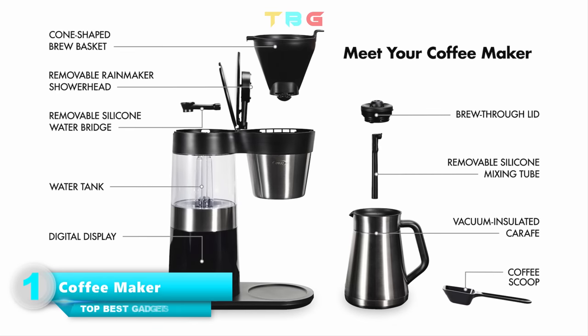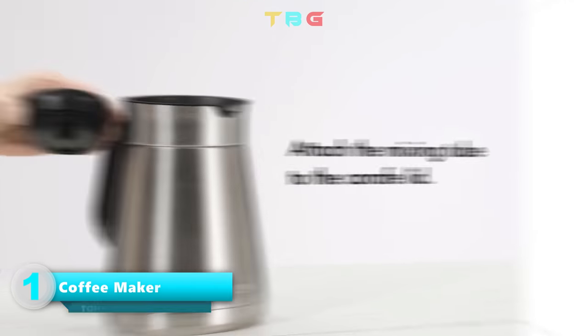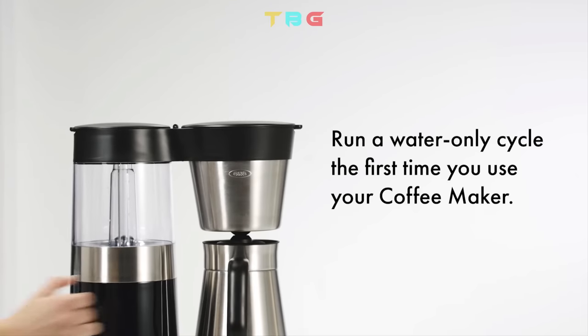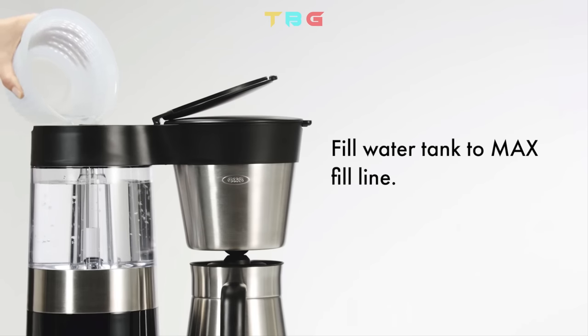Oxybrew 9 Cup Coffee Maker. Using your coffee maker, attach the mixing tube to the carafe lid. Run water on a rinse cycle the first time you use your coffee maker.